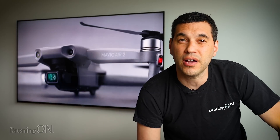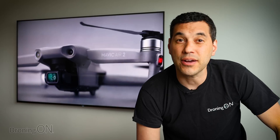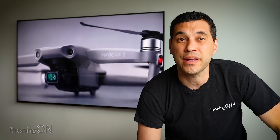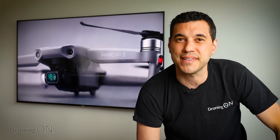Next: no DJI Go 4 compatibility. Instead, this drone will only work with the new DJI Fly app. You could argue that's not a negative because a lot of people find DJI Go 4 bloated, slow, and heavyweight. The new DJI Fly app is lightweight and refined. However, many will be disappointed to lose the familiar interface of the original app.